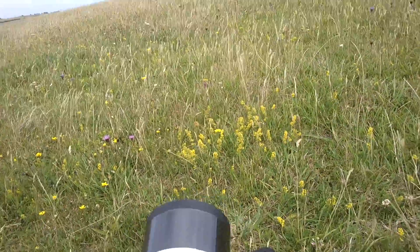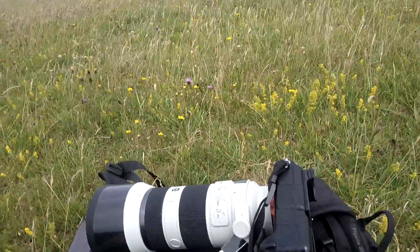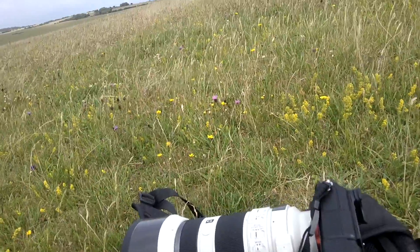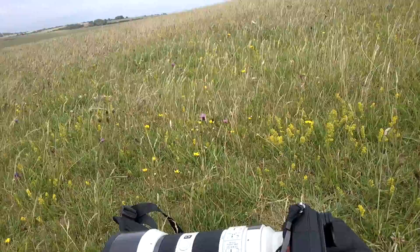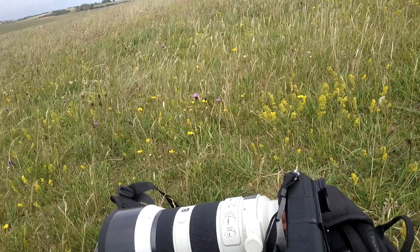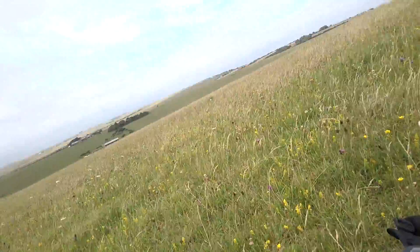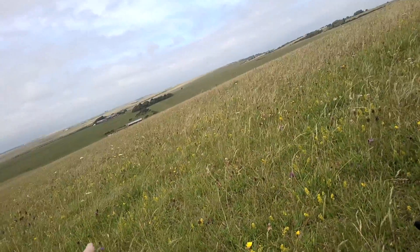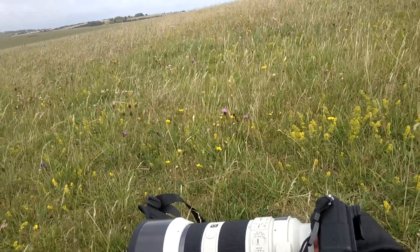The benefits I think with this lens over the G Master version is the lightness — it's much smaller. It's as sharp, I'd say, at f4 as the G Master. I have used both. It's definitely a weight difference. I just like this one because it fits in the bag, really compact.